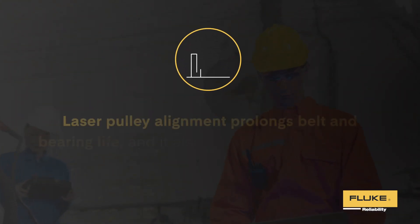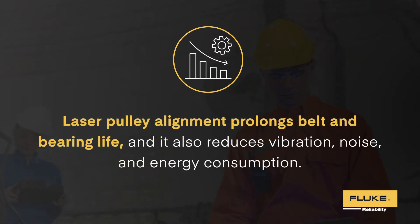Laser pulley alignment decreases vibration, prolongs belt and bearing life, and reduces noise and energy consumption.